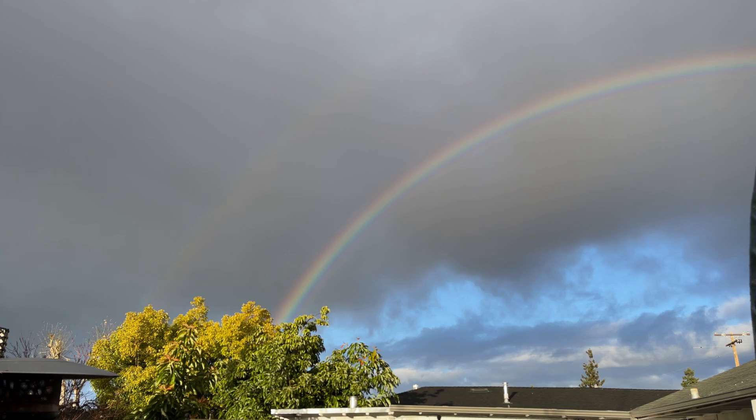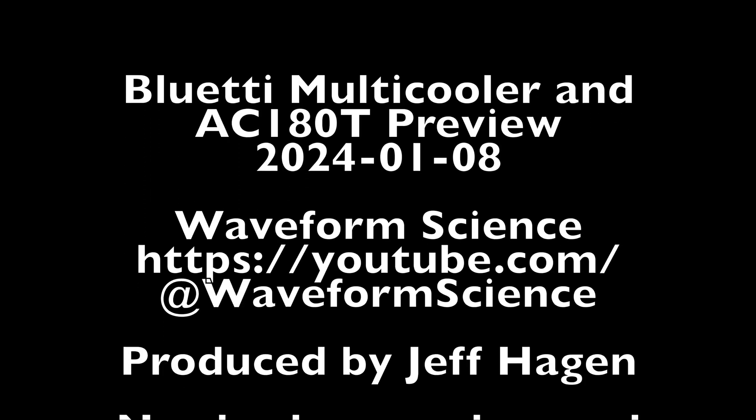We've taken a quick preview of two new devices that Bluetti is releasing at CES 2024: the AC180T and the multicooler. There will be a full review video on these devices coming up in the future. Because I just opened the box, I've done absolutely zero testing other than making sure they turn on, so it'll probably be at least a month to get the testing done. There may also be other videos out before this one, as I have other products in testing. As long as you guys keep enjoying the videos, I'll keep making them. Have fun.